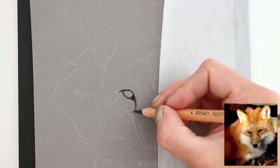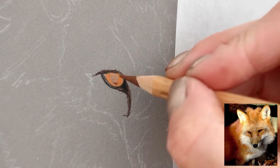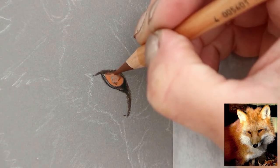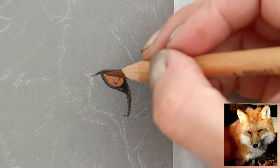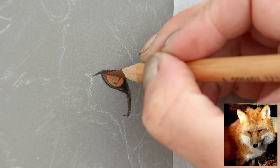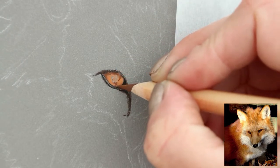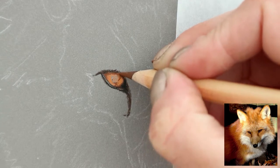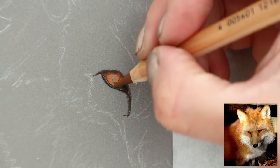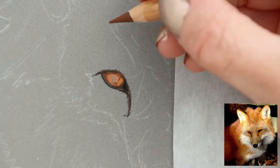I've gone in with the darker colours. One thing I noticed quite soon is that the colour name isn't written on the pencil — just the number, which you look up in the little booklet. The colours are similar or the same as the Polychromos but it's not written on the pencil, so it's going to be a little bit difficult to work out what they are — that might take some getting used to.